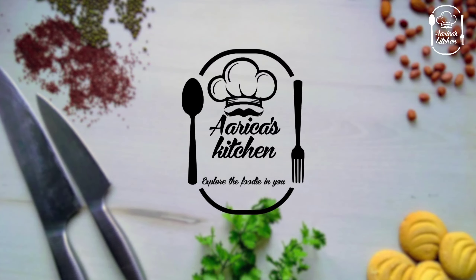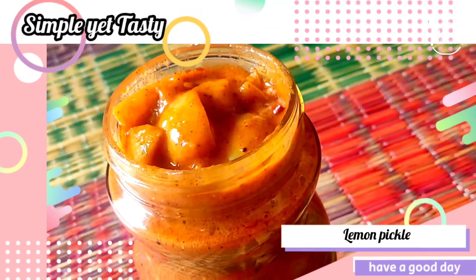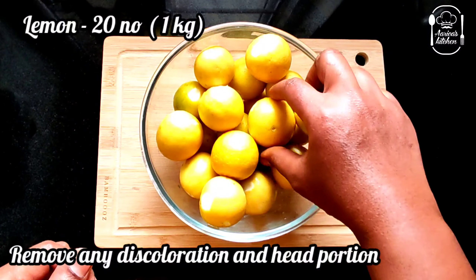Welcome back to Arikaz Kitchen! Explore the foodie in you! You can use instant lemon pickle — that's what you can use. It's very tasty. That's a good one.